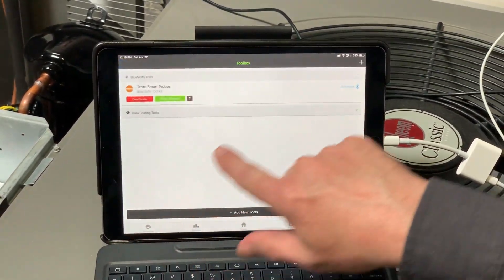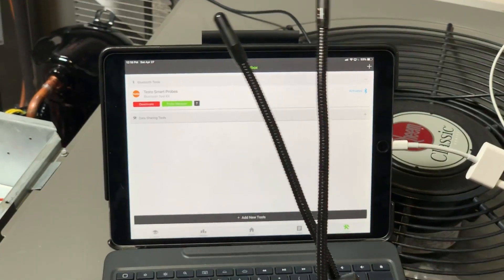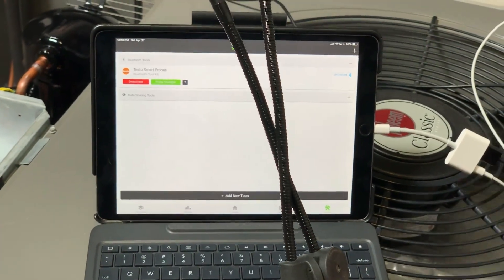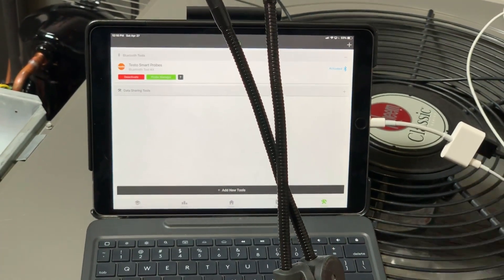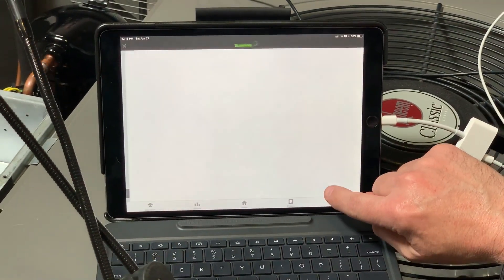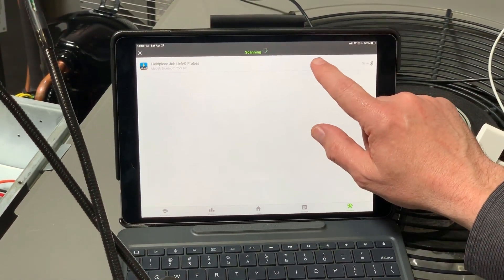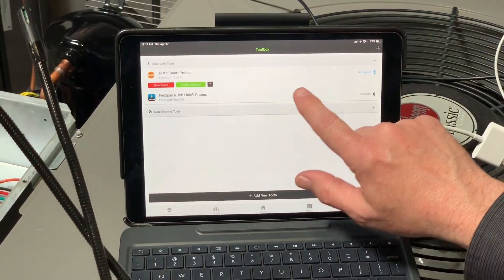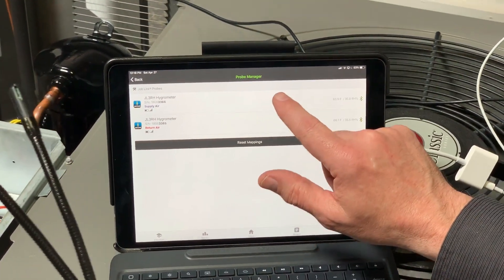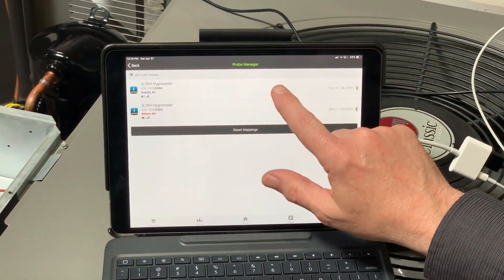So now I'm going to go back, hit the back button, and turn these probes on. I've got supply and return air — I'll get those powered up. Now I've got supply and return air on. All I'm going to do is hit Add New Tools. It's going to go out and scan, it'll find the FieldPiece probes, which it's got there. I hit Save, and now I have to tap Activate to activate those. I go into the probe manager and they're already mapped to supply and return air because I've mapped them in the past — MeasureQuick holds your mapping in there, so you don't have to remap them.